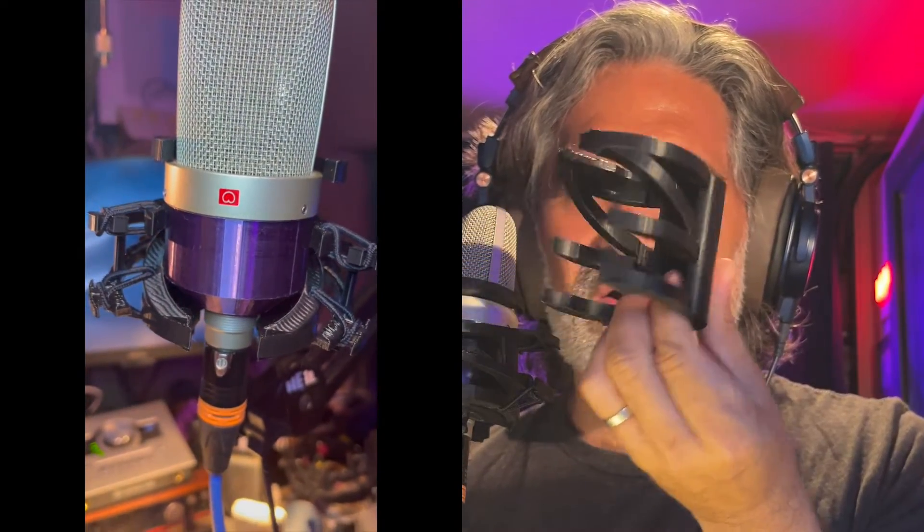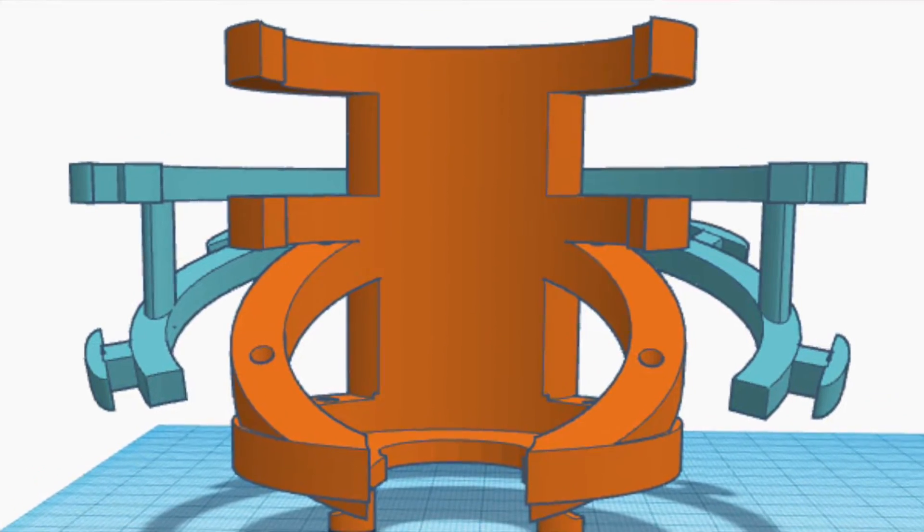This cage is actually a previous 3D printed prototype. So this is the idea — look at that, look how cool that looks. I know nothing about design, I know some physics but that's it — armed with a thimble full of physics. Not to break my arm patting myself on the back, but what would you rather have — this or that? This is for like a TLM 102, TLM 103 sized mic.